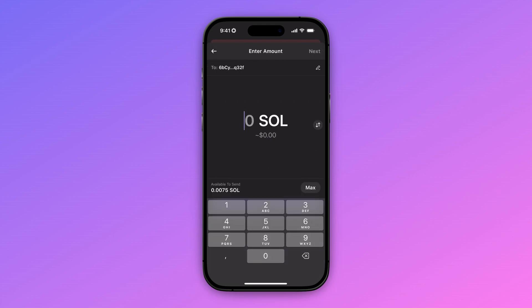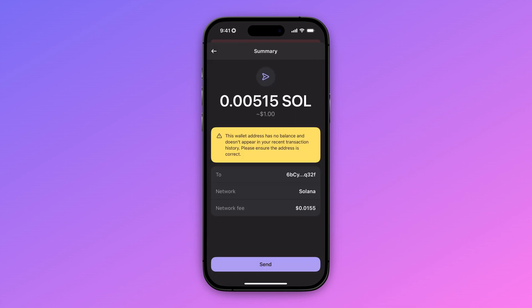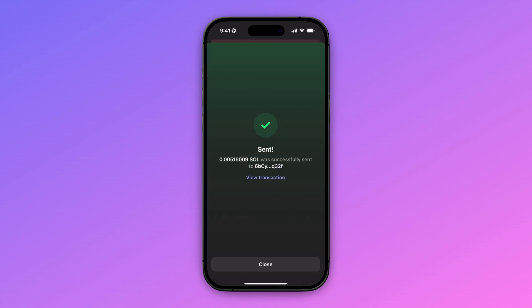Now we're going to enter the amount of Solana that we want to send. Let's say I want to send $1 of Solana, then I'm going to click on next. Because this is the first time, you will have a notification that the wallet address we're sending to has no balance, and that is completely true. But we're going to click on send — this is no problem because we are sure that the address is correct because we just pasted it in. So now we're going to click on send, and as you can see, our transaction is sent.